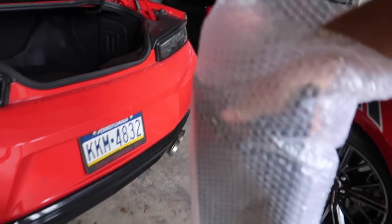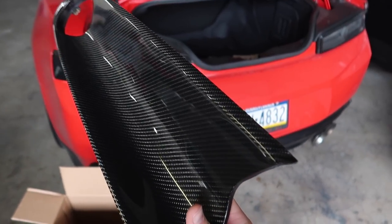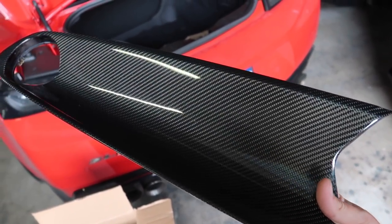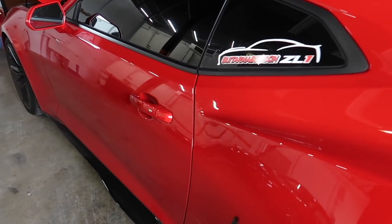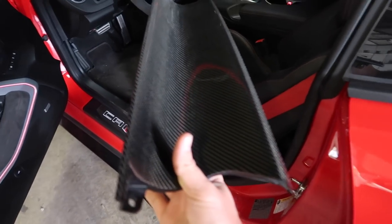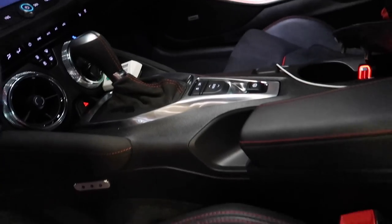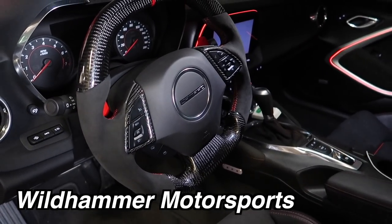It is the carbon fiber dash insert for the sixth-gen Camaro. This will fit on any sixth-gen Camaro. You can option these when you buy your car now, but I was not able to do that — I did order it but they pushed the order back, these weren't in production at the time, so I had to buy it separately. It's gonna go right over the microfiber suede dash, and I thought it looked pretty cool especially with the carbon fiber steering wheel I just got put on not too long ago.